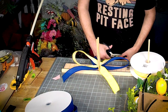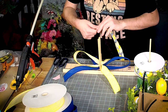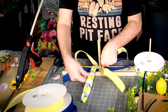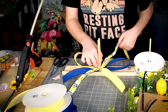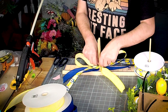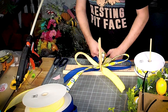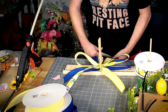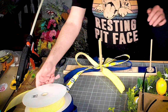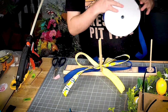Is it navy or royal blue? It's blue. On the first layer all the ribbons are the same size. Now I'm going to put a second layer and the second layer is going to be slightly smaller.